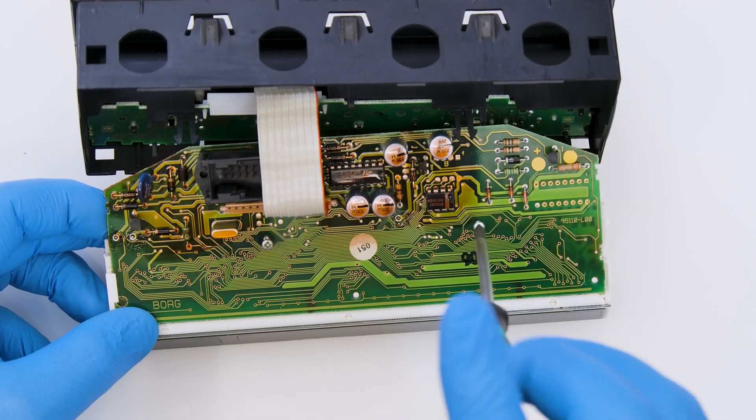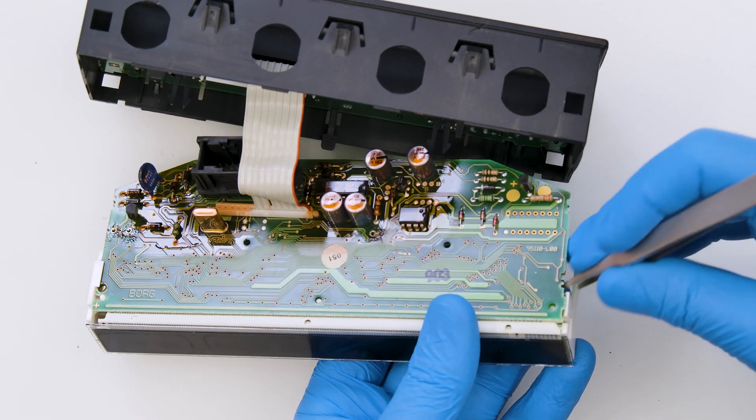Undo the two screws on the PCB and with the head of the tweezers take off the white plastic base as well.